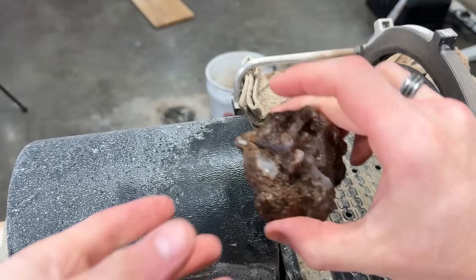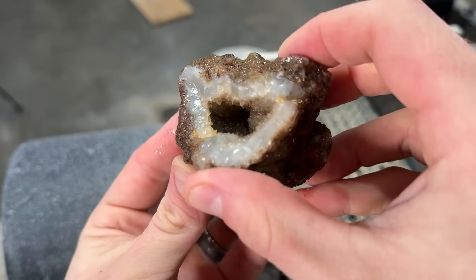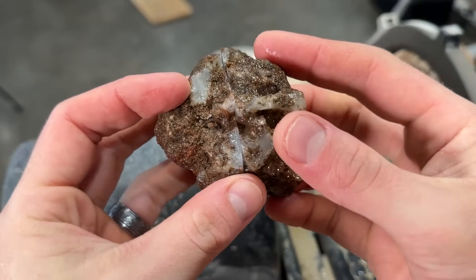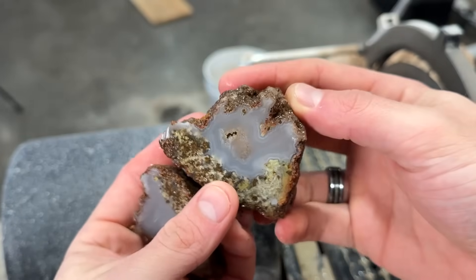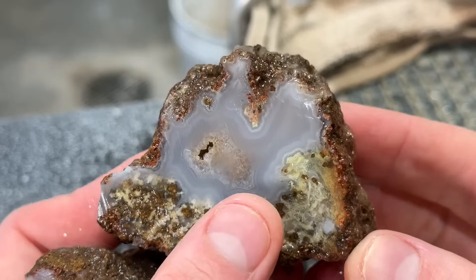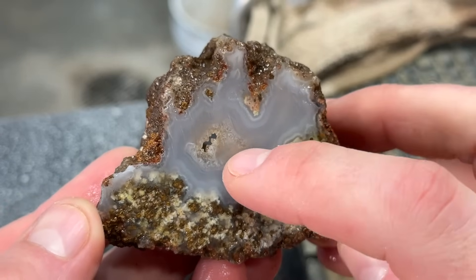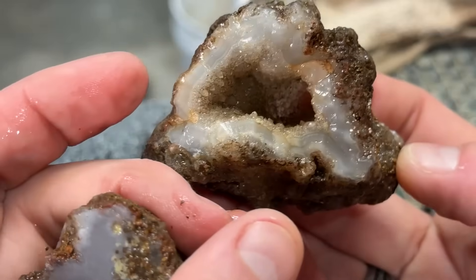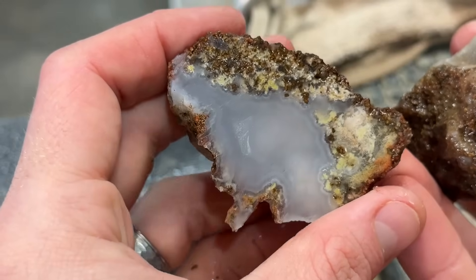We got our first cut done and I went with the geode agate here. Oh boy, it's kind of ghostly in there — ghostly beautiful white bands. We barely, barely missed that geode pocket. I was trying to just catch it and I just missed it.